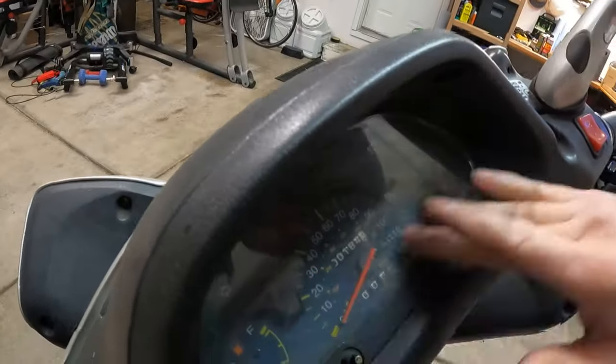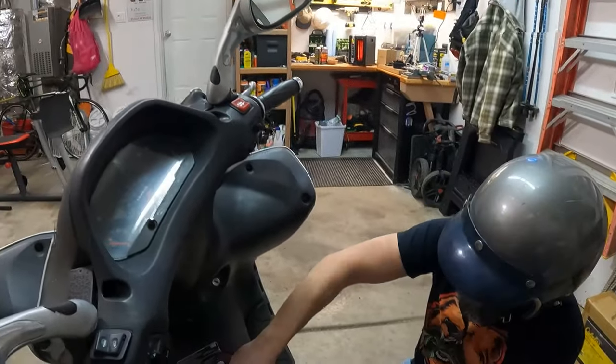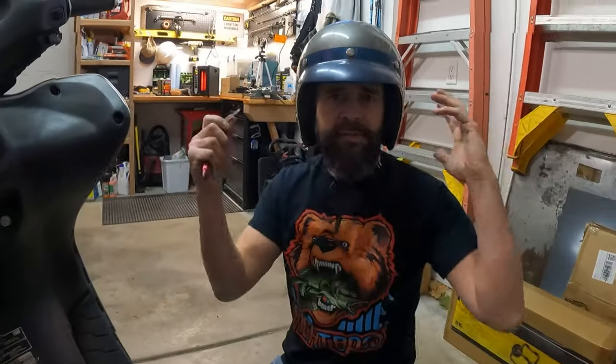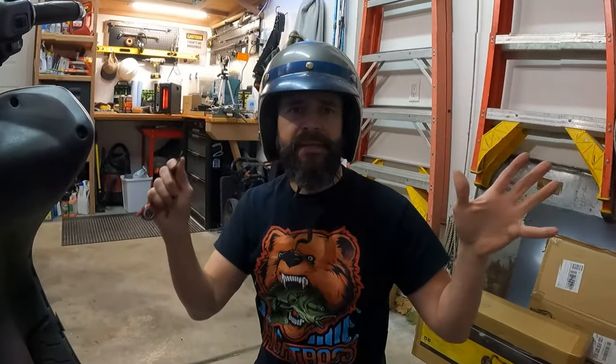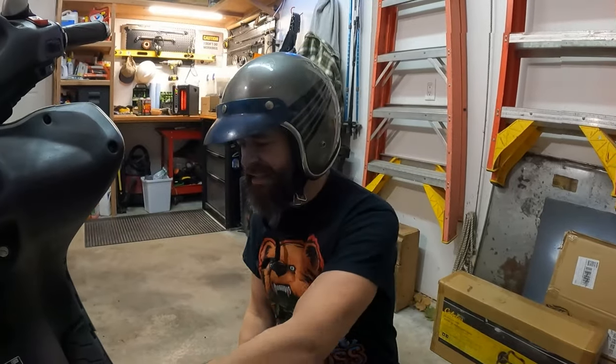That's crazy — 184 miles. So one of the things we want to do is get it running first, then strip all this plastic. Everything's got to go. Then I've got to figure out what we're going to do to make it look cool. I think this thing has some potential.